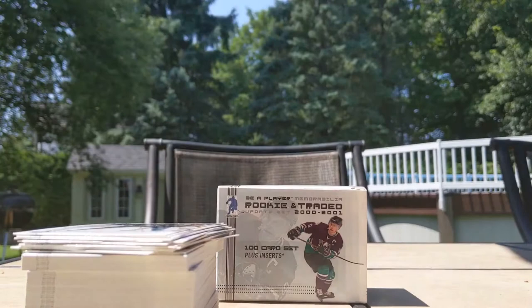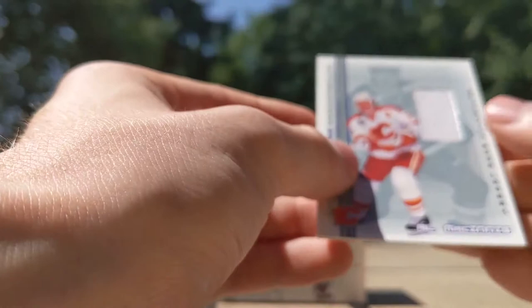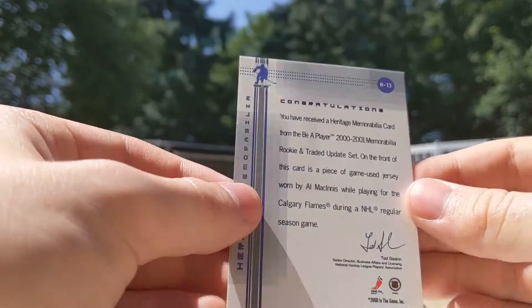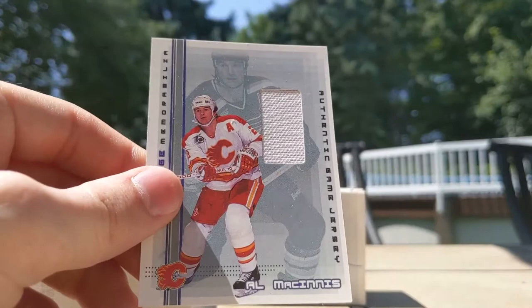Also noting — one pack had only four cards instead of five, which may mean it was tampered with. I didn't check the wrapping beforehand, which was probably a mistake. There's a Jeff Carter ruby parallel out of 5.99 — I totally don't care. All base otherwise. Sorry I'm not even showing the cards properly — I don't care. Artifacts is horrible, don't ever buy it. This is a blaster of Artifacts — bam, goodbye.